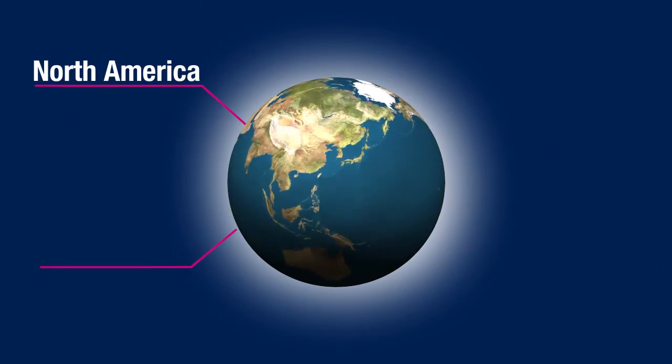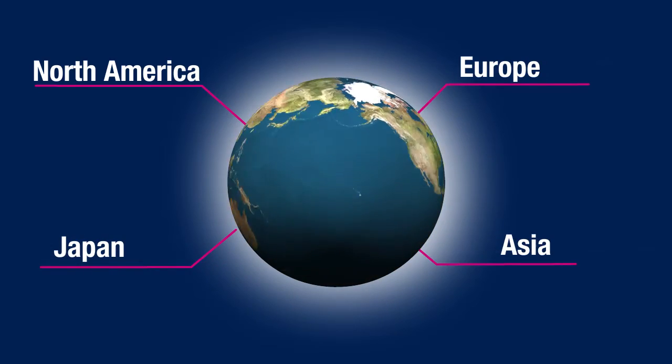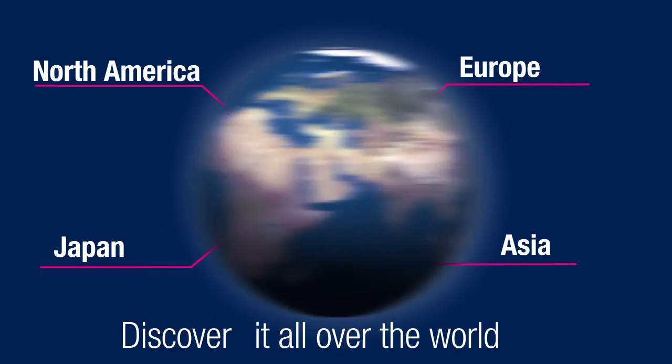Now that you're convinced, you can find our Discovery Kit all over the world. For more information, please contact our sales team or visit our website. Thank you for your attention.